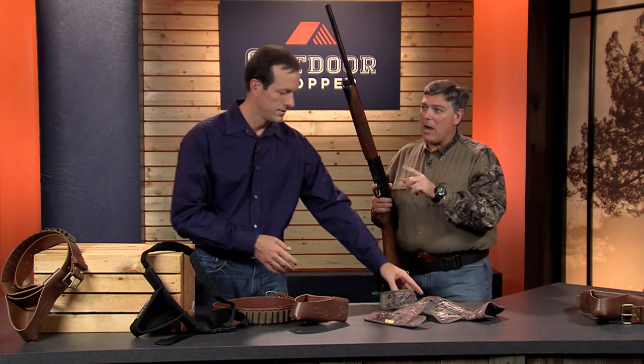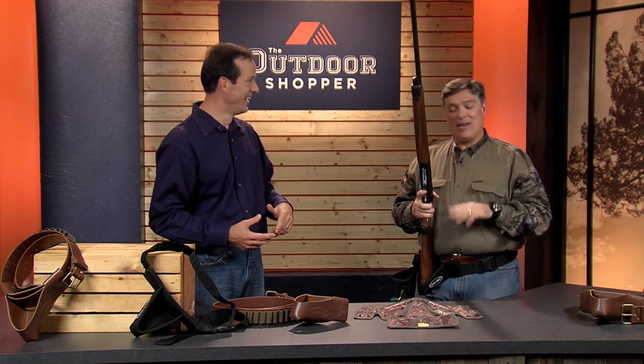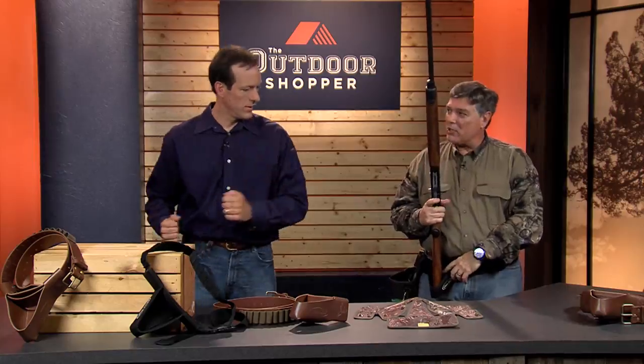Once you use it one time, you're going to find that first, everybody's going to ask you what it is. The second time they see it, they're going to ask you where you got it. That's how good this thing works.